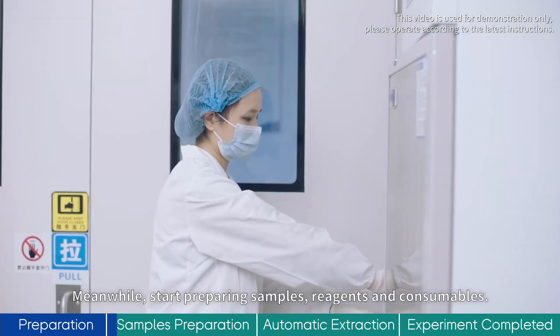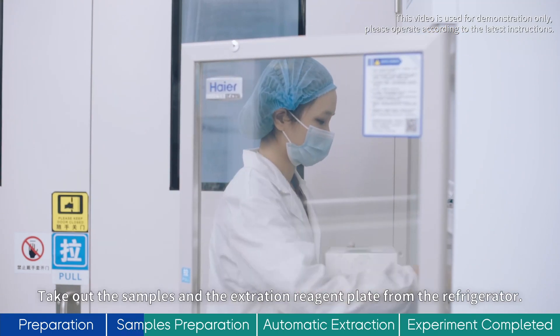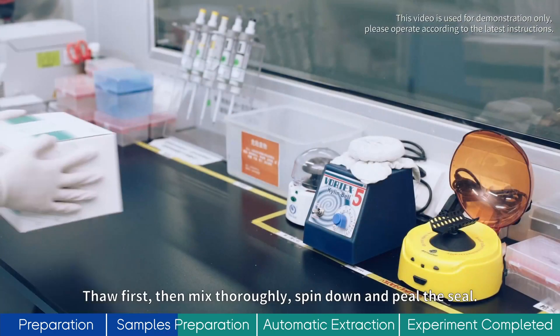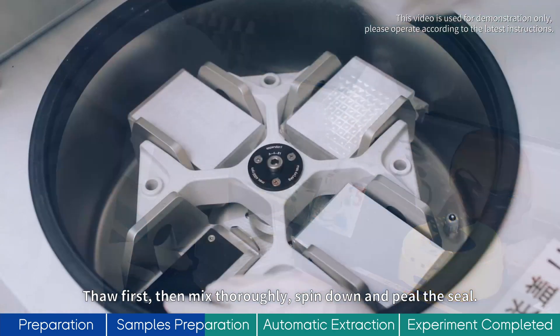Meanwhile, start preparing samples, reagents and consumables. Take out the samples and the extraction reagent plate from the refrigerator. Thaw first, then mix thoroughly, spin down and peel the seal.